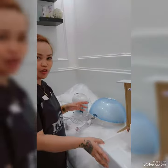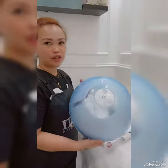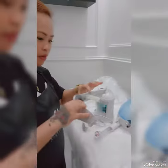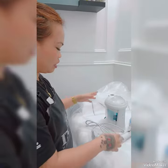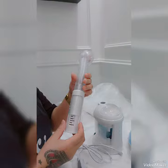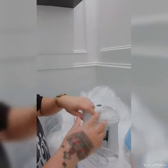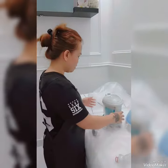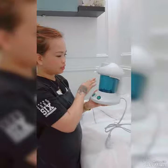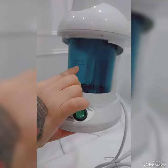First, we will go through the parts. This is the hair steamer light, and this is the tube for the hair steamer that connects to the steamer. This is the tube for the facial. And this is the steamer machine — you can put the water in here, up to the maximum limit indicated.